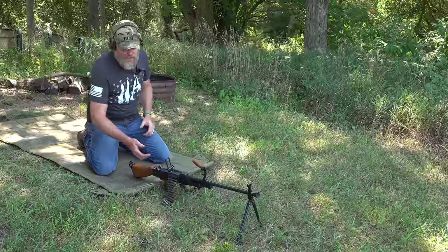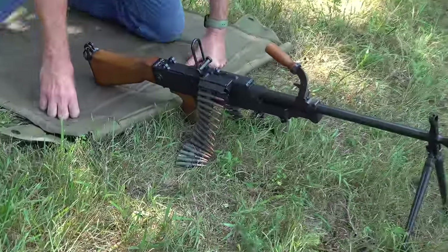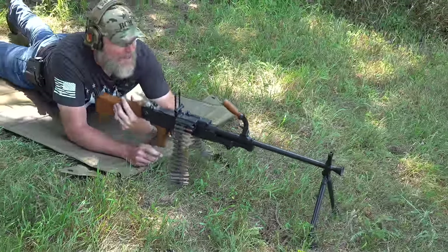Let's start off shooting it. We have some Wolf ammunition. The belt is already loaded, round chambered — let's start this video off with a bang, shall we?